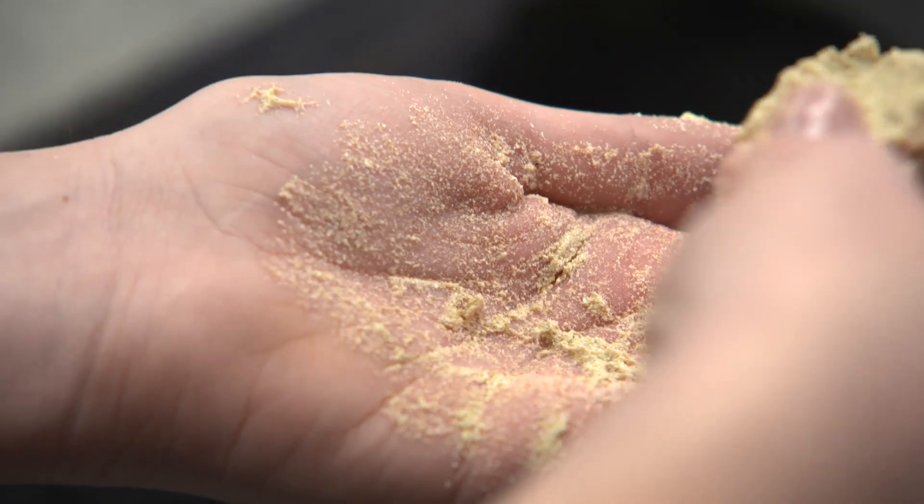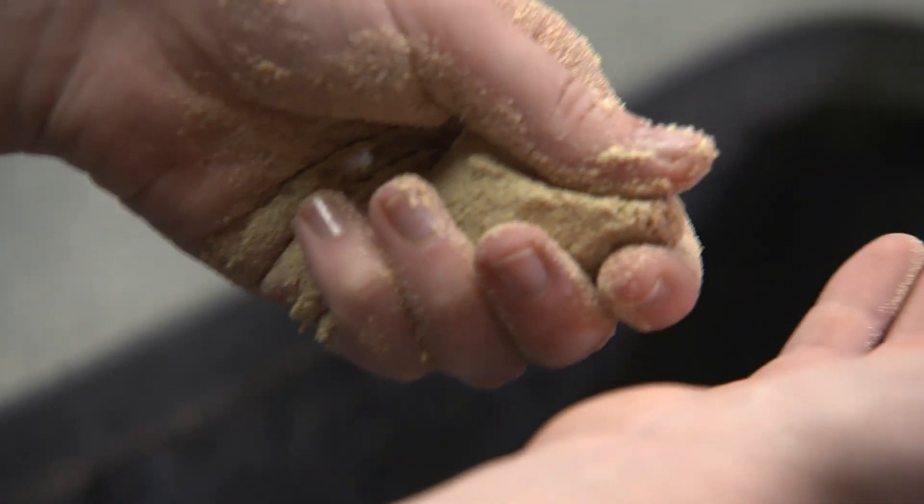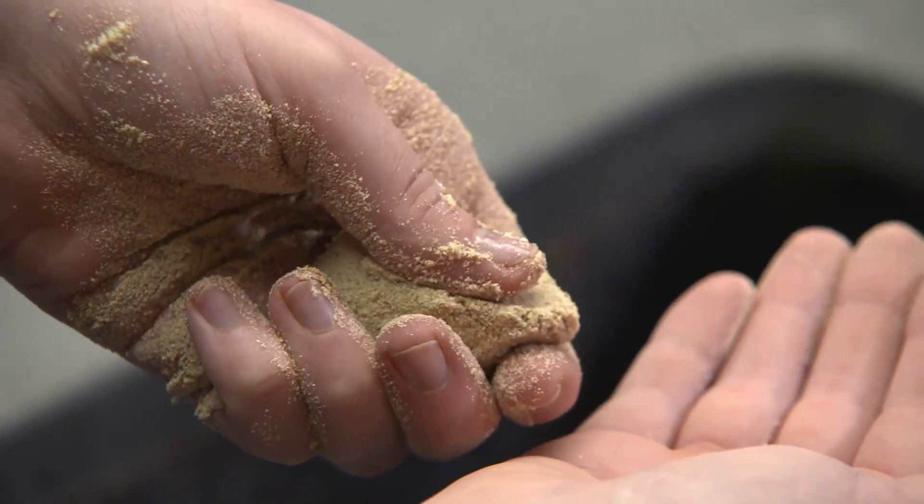If you squeeze the ball of soil and you feel water through your fingers, then that means there's too much water in it. Add a little bit more soil if it's too wet, or if it's too dry, add a little bit more water.